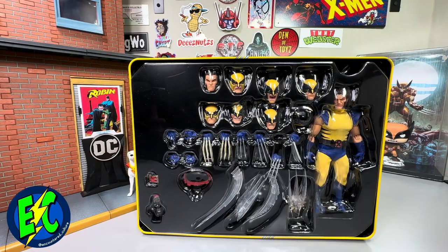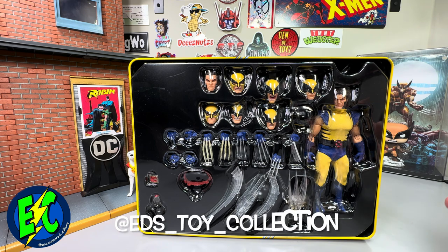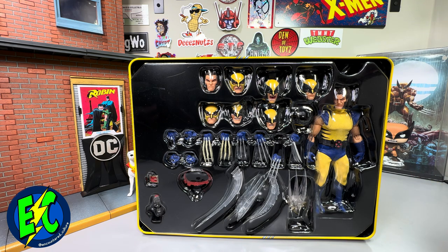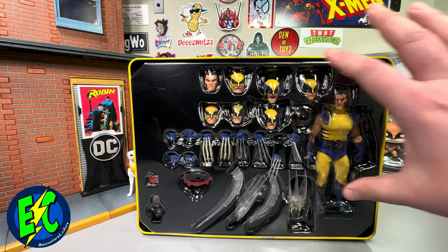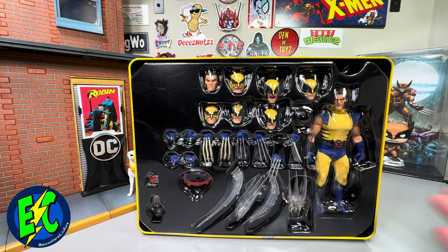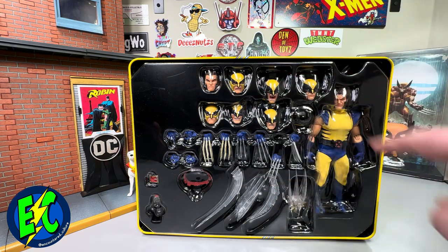I should caveat this: it's a used figure. My guy Ed's Toy Collection on Instagram ran a great show on Whatnot — if you're not over on Whatnot, definitely check it out. I happened to win this in a prize game, so I'm very excited about that. It is a used figure but I don't care. Look at all this though — you get all these alternate heads, alternate hands, accessories, effect pieces. This thing is loaded, and at the price these retail for, it absolutely should be.